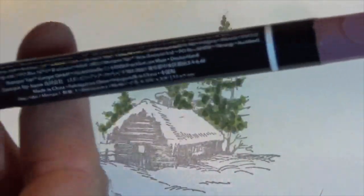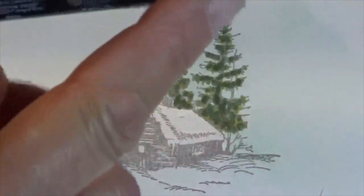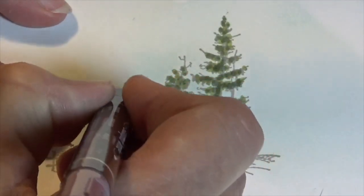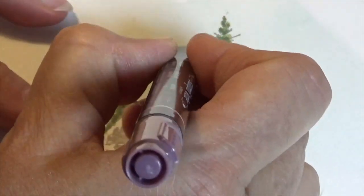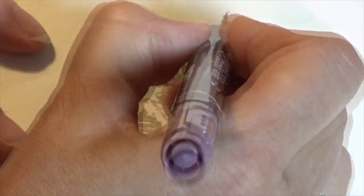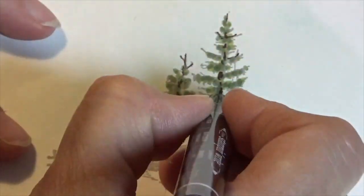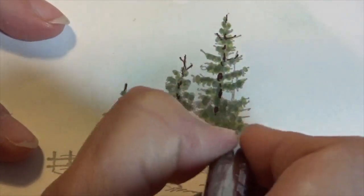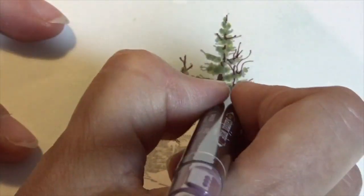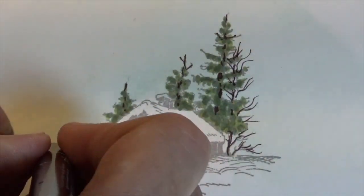These are double-sided markers — this is the fat side and this is the skinny side. I'm going to use the skinny side and just put in a little bit of tree trunks. Sometimes there's a little branch sticking out. There are a few places the trunk gets a little bit bigger as it comes down, and there's this other tree off to the side. I like to add a few little extra branches just to give it a little bit more character. Okay, the trees are done.